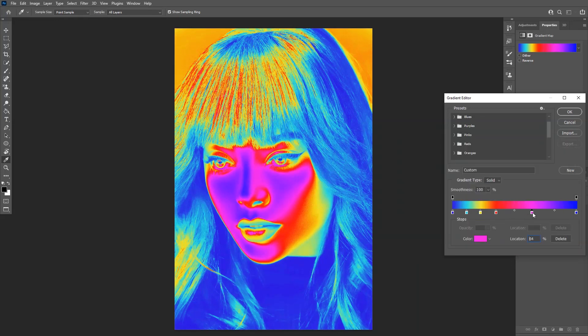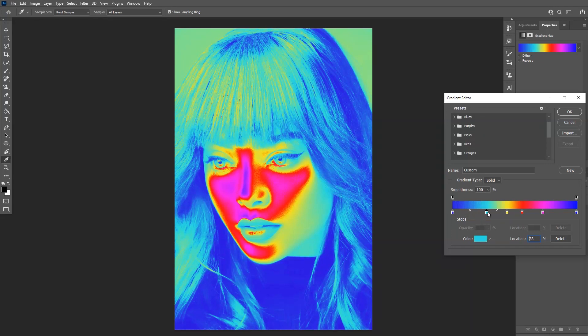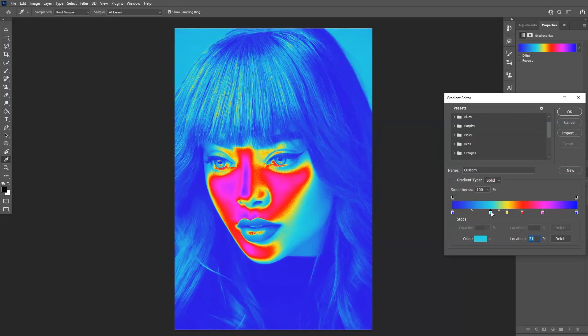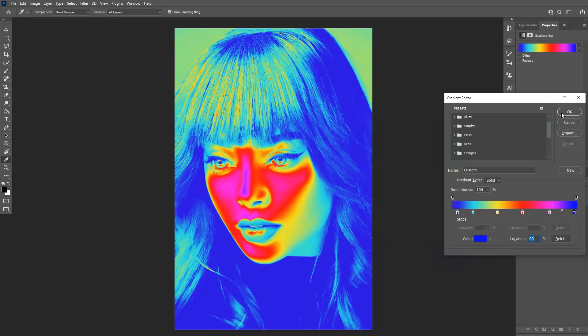Anyways, you can play around and mix it up however you want. As you can see, if I pull the handle more it's going to change the dynamics of the colors. But I think this way looks pretty good. And click okay.